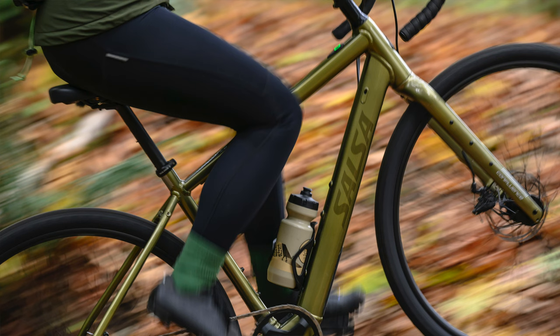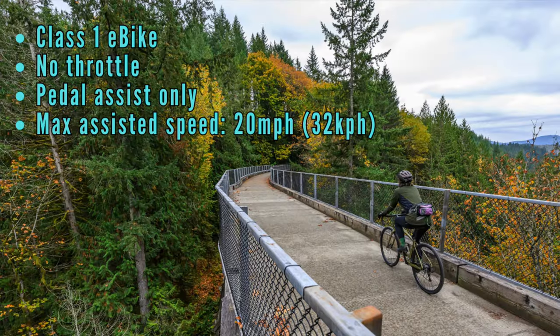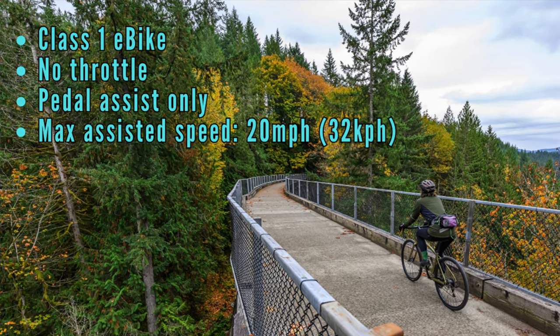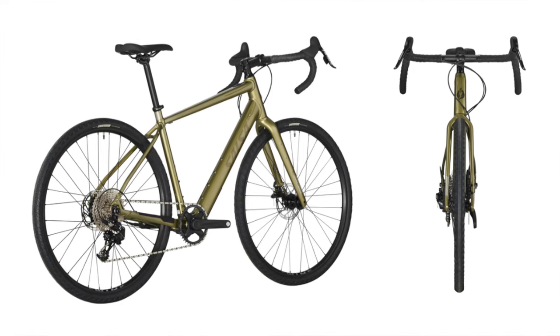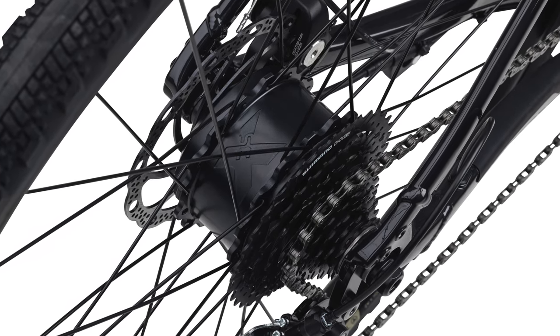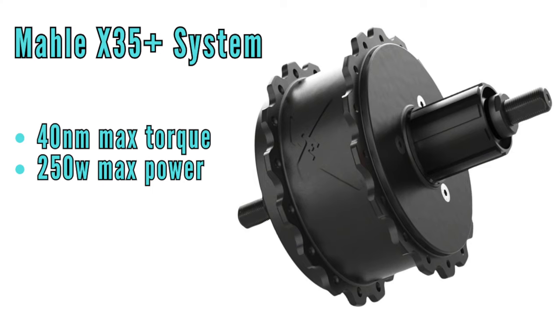The Confluence is a Class 1 e-bike, meaning there's no throttle — it's pedal assist only, delivering a maximum assisted speed of 20 miles per hour or 32 kilometers per hour. One of Salsa's goals was to put out an understated e-bike that looks as much like a regular bike as possible. For this reason, and to keep the bike more affordable, they chose a hub drive motor. For the Confluence, they went with Malle's X35 Plus system, which can put out 40 newton meters of maximum torque and 250 watts of maximum power.